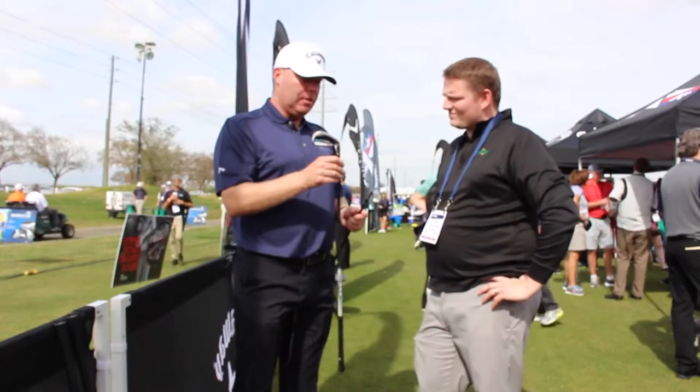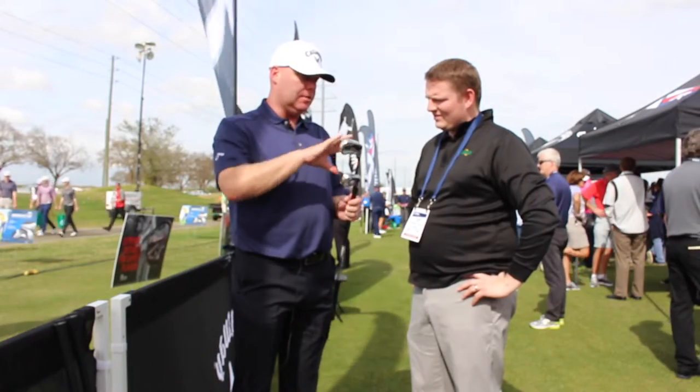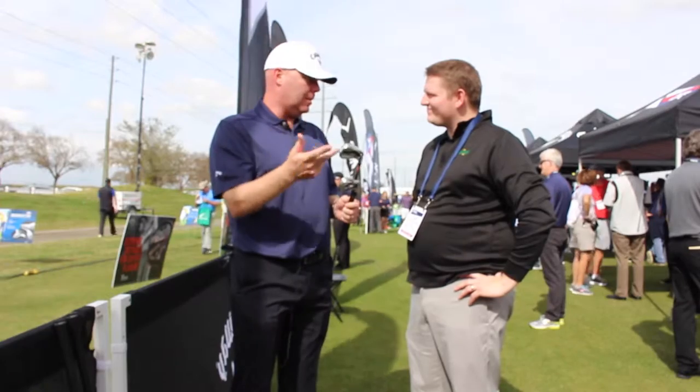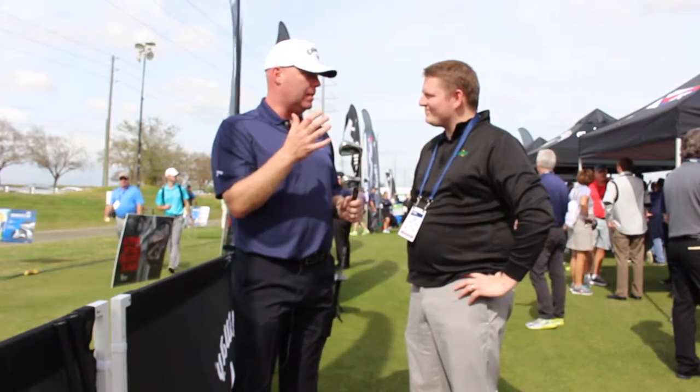In this line we also have a unique women's version. It's not just a different badge and different shaft — it's a completely different head. The head weights are different, the lofts are different, the lie angles are different, all designed to maximize the performance for women.